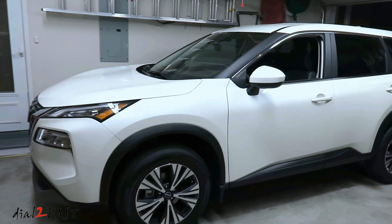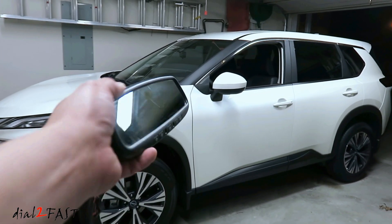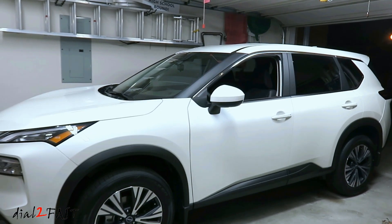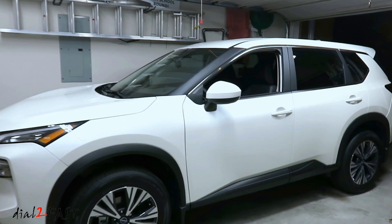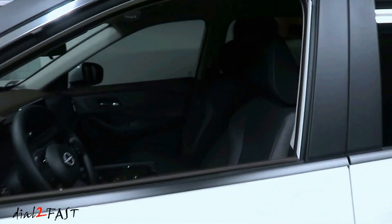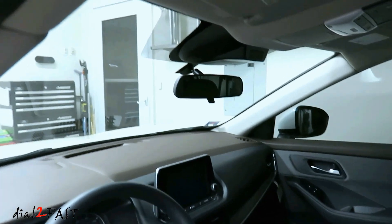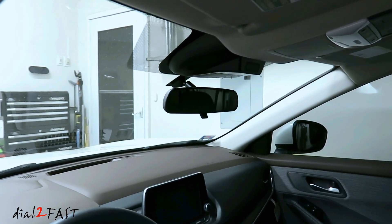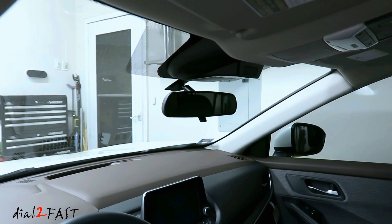Hello viewers, this is Dr. Fast here. In today's video I'll be installing a rearview mirror with Homelink and auto dimming into a 2023 Nissan Rogue. The rearview mirror in this SV trim is just a regular mirror — there is no auto dimming and there is no Homelink. In this video I'll show you how to remove this mirror and install the one with Homelink and auto dimming.